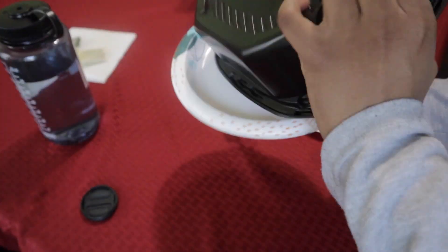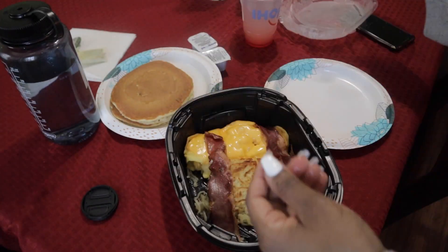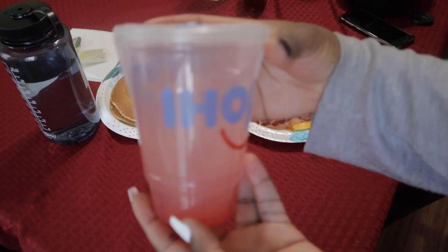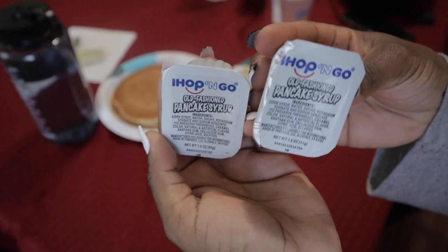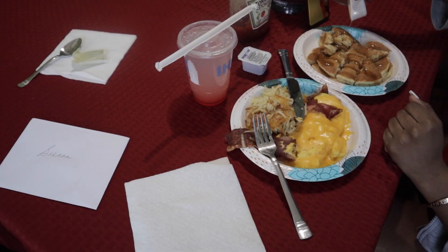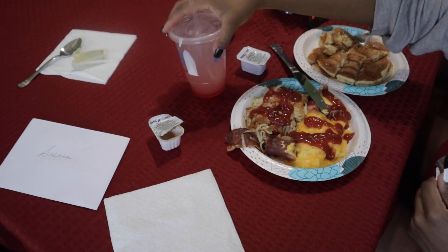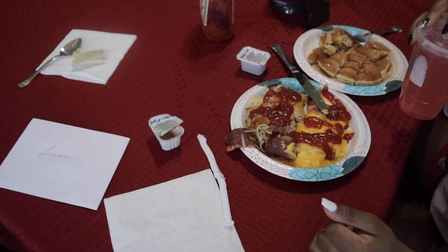Then I finish off with my moisturizer, and here's what my face looks like — fresh and ready for the day. For breakfast, I got IHOP. My mom ordered it for me — pancakes with egg and macaroni cheese, turkey bacon, hash browns, and a drink that tasted like a cheap shirley temple, to be honest. My sister called me while I was eating, so I had a little chat with her while I was chowing down.